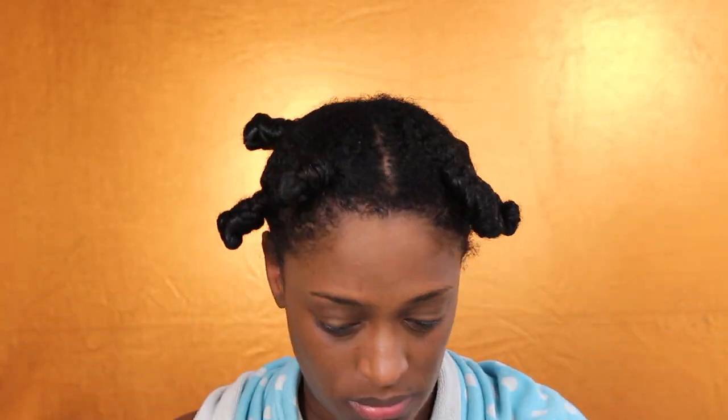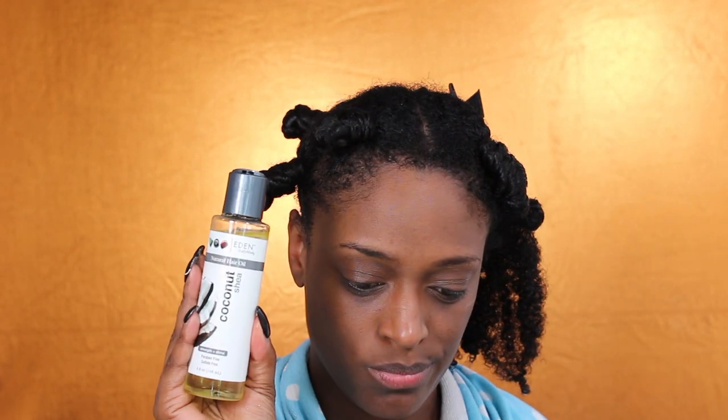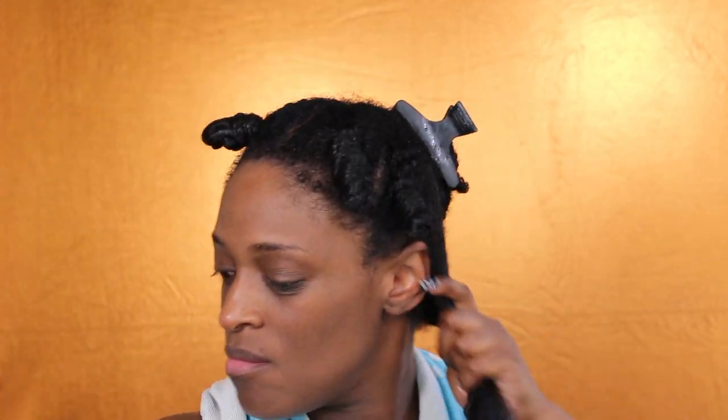I'm starting off with freshly washed and conditioned hair. The only thing I have in my hair at this point is my leave-in conditioner — I use the Coco and Shea leave-in conditioner from Eden Bodyworks. I've been trying out this new thing where I apply my leave-in in the shower. Next, I'm going in with the Eden Bodyworks Coco Shea hair oil, applying that over the leave-in conditioner, then making sure my hair is detangled using my Tangle Teezer brush.